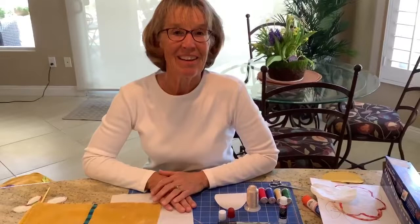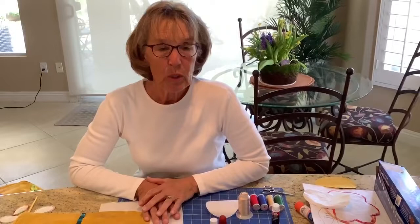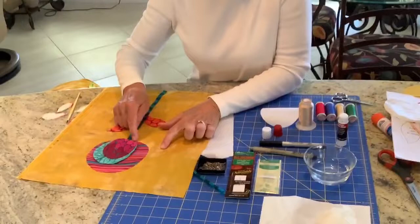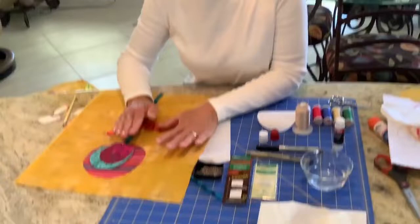Those are the basics of appliqué using freezer paper. I've done many quilts this way. I tried needle-turn and I really did try it, but I just didn't get the look I wanted. By using freezer paper, one of the things I especially like is that it leaves a very nice crisp edge — and I just wasn't able to achieve that with other techniques. I hope you've learned something today, and I really do hope you'll try freezer paper and a glue stick to do some appliqué. I'm sure you'll love it!